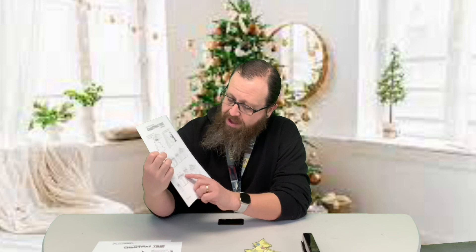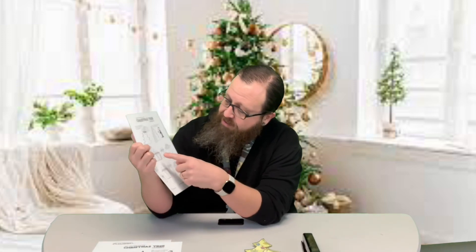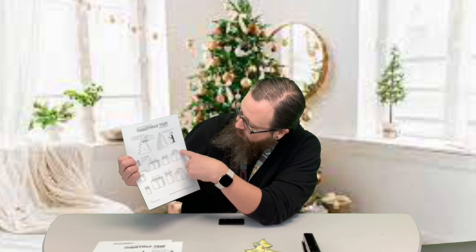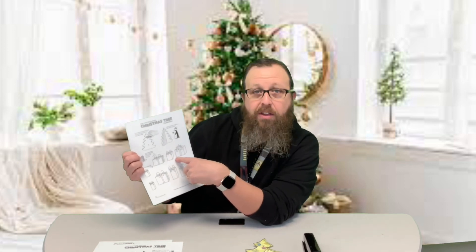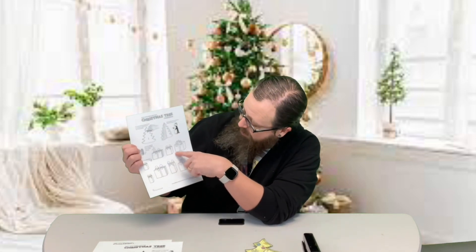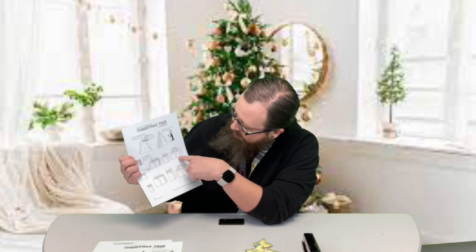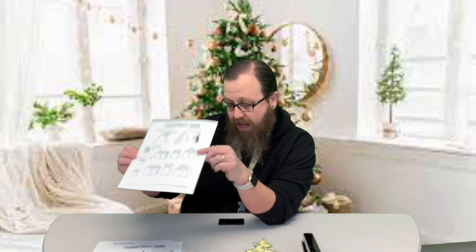The third page kind of shows you the presents. Now when you cut out the presents, it's kind of hard to see — there's a solid line that goes around the outside of it, that's where you want to cut. Don't cut along the dotted line right underneath the presents — that's where you're going to fold so the presents will stand up.